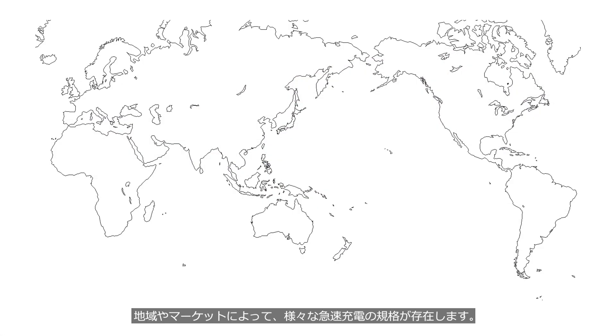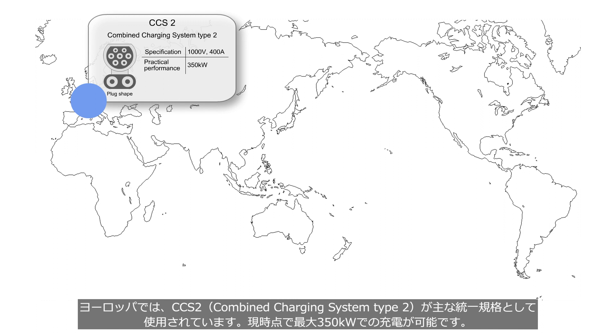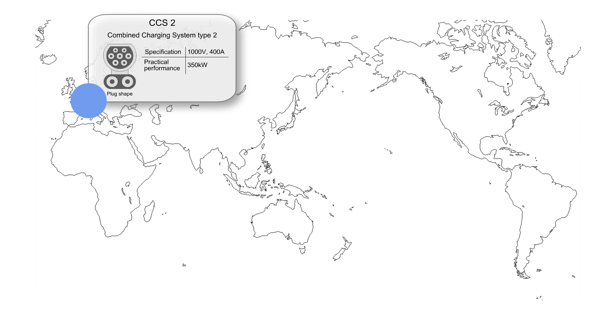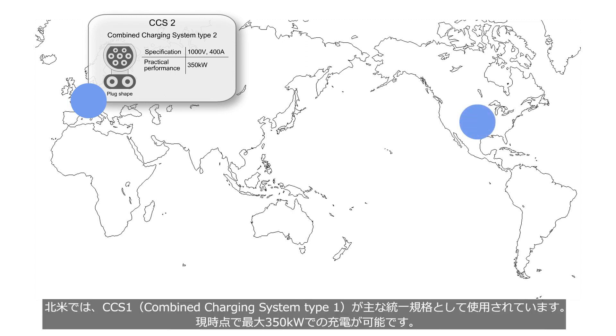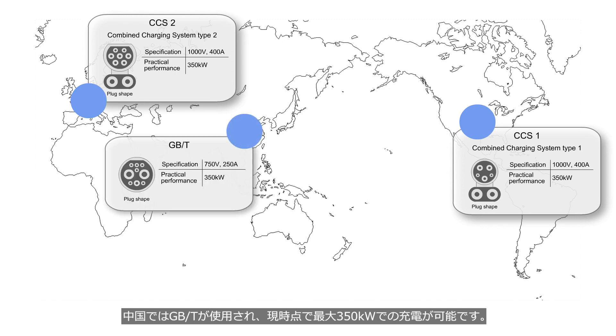There are various fast charging standards depending on the region or market. In Europe, CCS2 — combined charging system type 2 — is used as the main standardized fast charging format, which currently allows fast charging up to a maximum of 350 kW. In China, GBT is used as the fast charging standard, which currently allows fast charging up to a maximum of 350 kW.